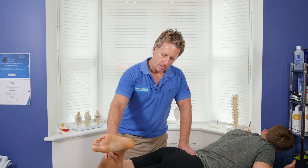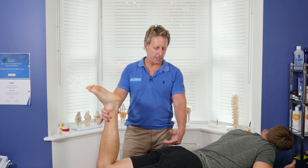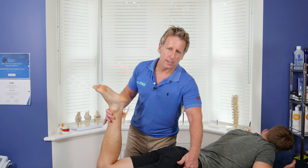To do a soft tissue technique, I control the movements here, so I'm going to passively do all of it for him — he's not going to get actively involved. I'm going to place my hand over the lateral side of the glutes. You've got the greater trochanter around here.